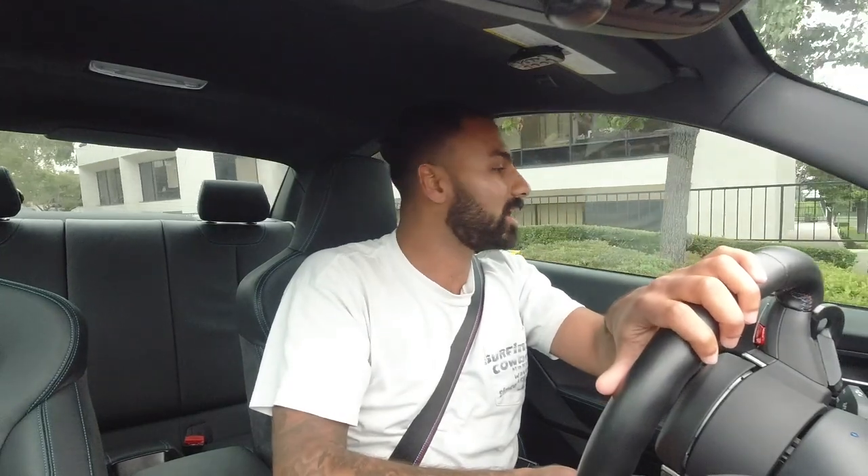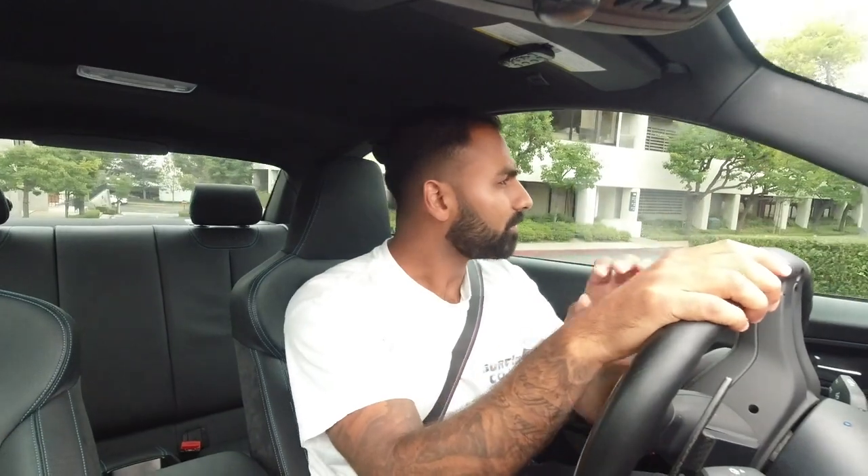Welcome to the M2 Competition - 405 horsepower, 406 foot-pounds of torque. Shout out to my buddy Zach for letting me drive it. This is bone stock, which is nice - a lot of guys are tuning these. This is a totally different car from the 2018/2019 M2, from the interior aesthetics all the way to the motor. They're using the S55 motor from the F80 M3.